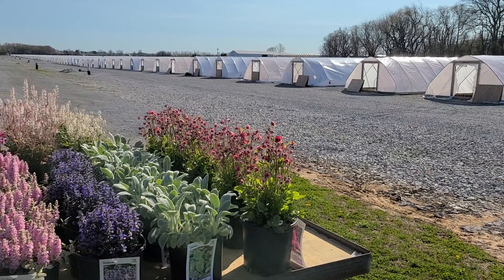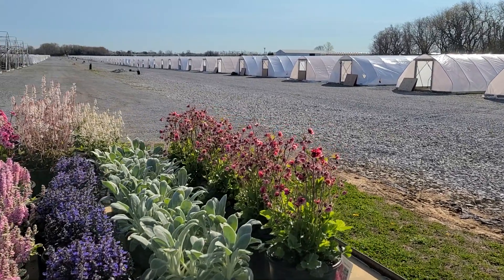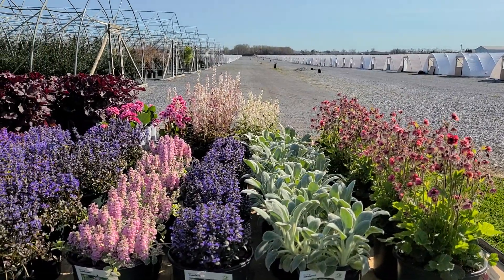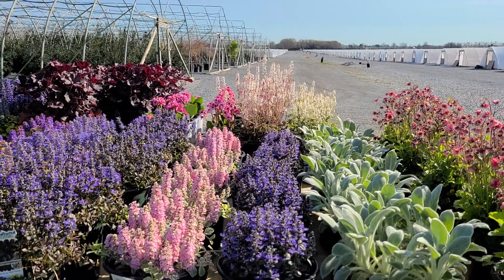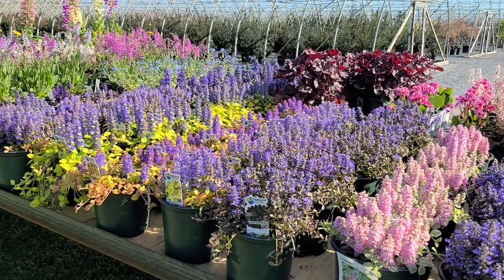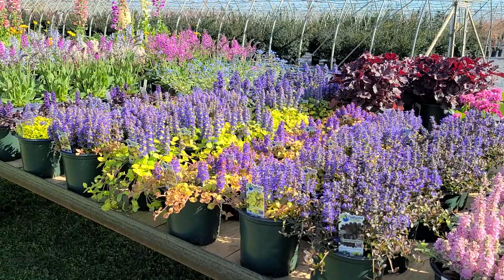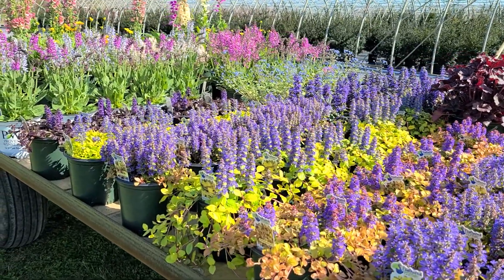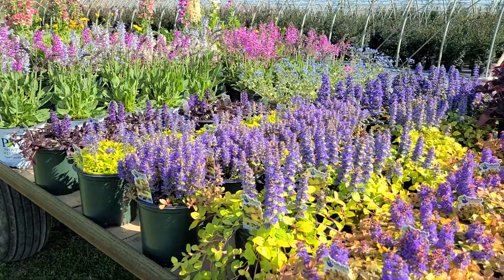Good morning and welcome to Overdy Vest Nurseries on a beautiful sunny morning in early spring. Here on the nursery we grow a wide variety of outdoor garden plants. I'm wondering if you're interested in finding out about some of the plants that we're growing here, and ones that you could possibly plant around your home.